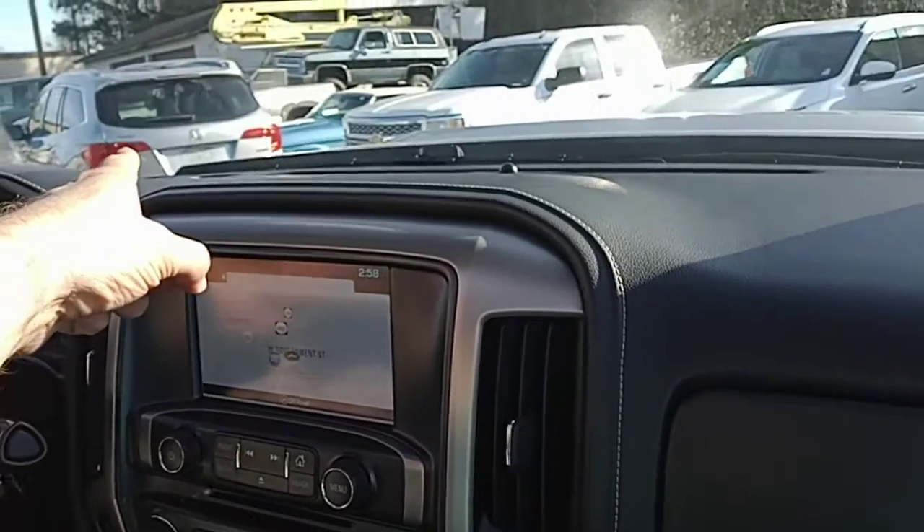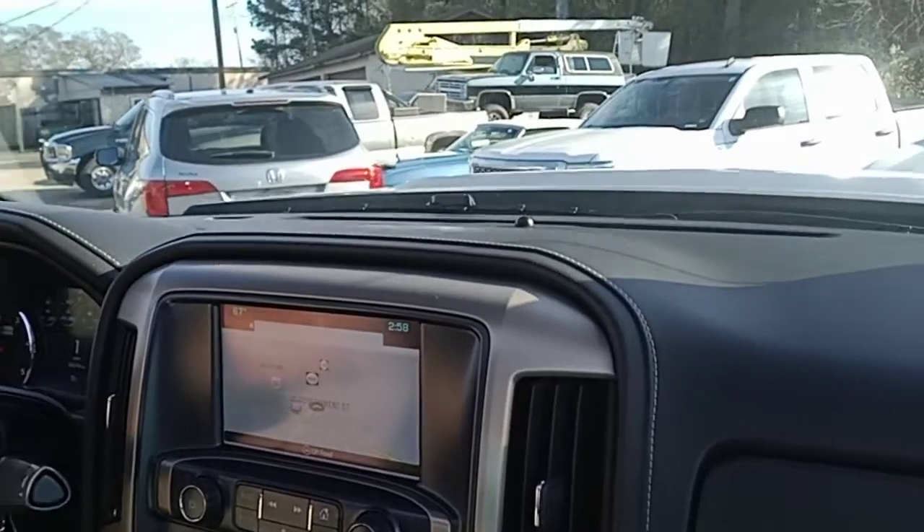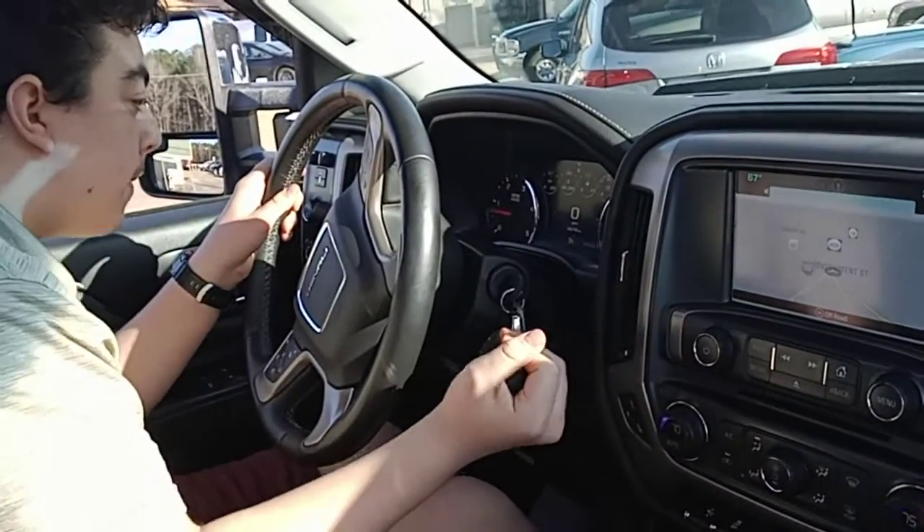Alright, turn left. You're going to have to back up. Keep going a little bit. You don't have to hit the gas. Go ahead and hit the brake and put it in reverse.